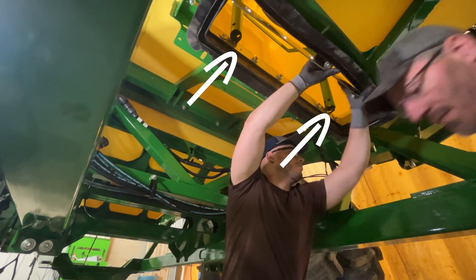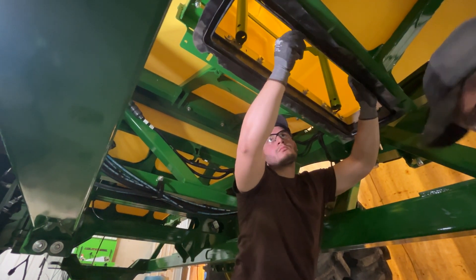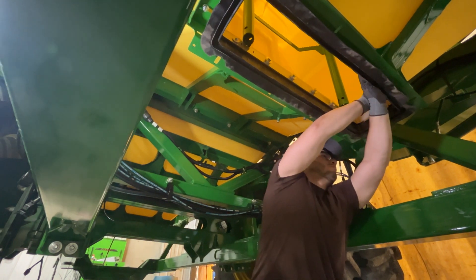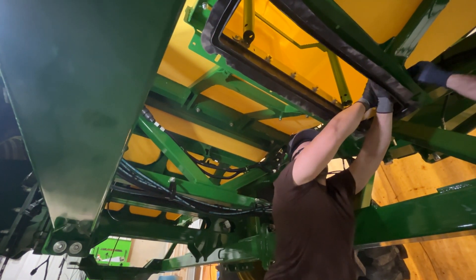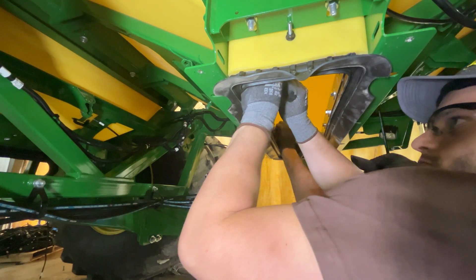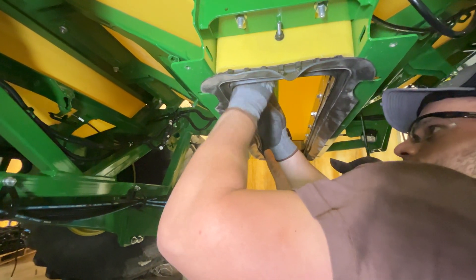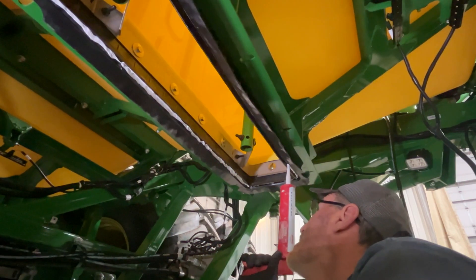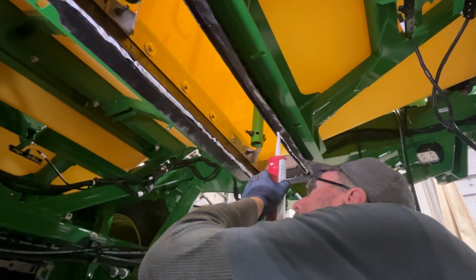Install ladder bracket bolts to the ladder side plate before installing. Attach side plates to the seal and tank. Repeat the sealing steps on all tanks. Install ladder brackets, then fill the bottom groove of the seal fully with the same sealant used before.